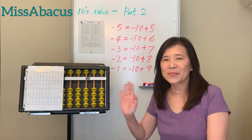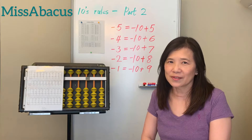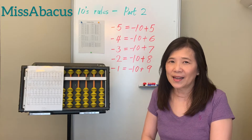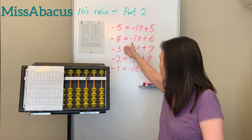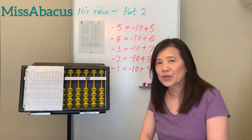Hi, I'm Ms. Advocates. Welcome back to my channel. Today we are going to continue last week's rules — the 10th rules for the minus part. Last week we learned minus nine, minus eight, minus seven, and minus six. This week we are going to finish the rest: minus five, minus four, minus three, minus two, and minus one.